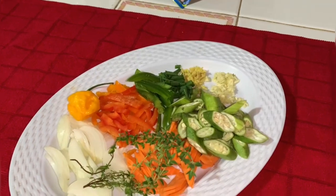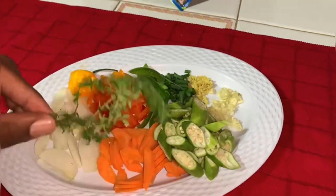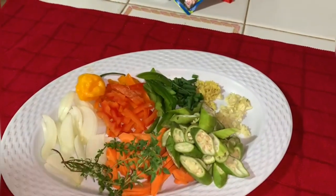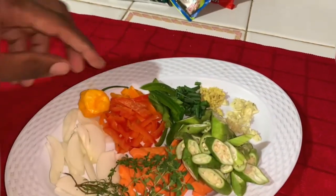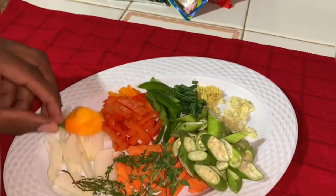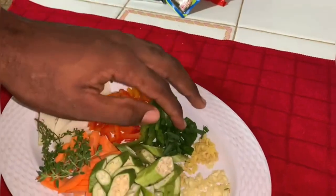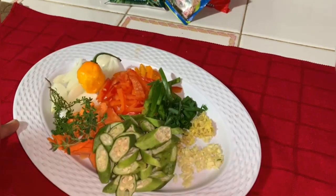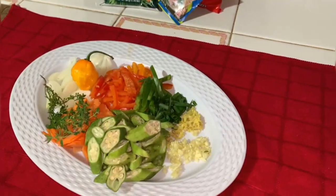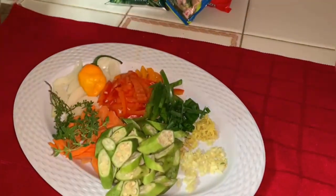What is a steamed fish without beautiful vegetables? Here are all the vegetables I'll be using today: fresh thyme, julienned onions, scotch bonnet pepper, bell peppers — yellow, green, and red — chopped ginger, chopped garlic, okra, and scallion.